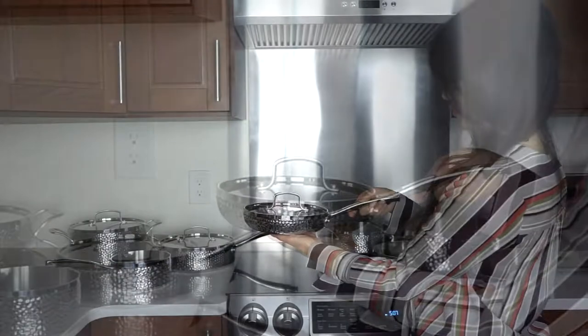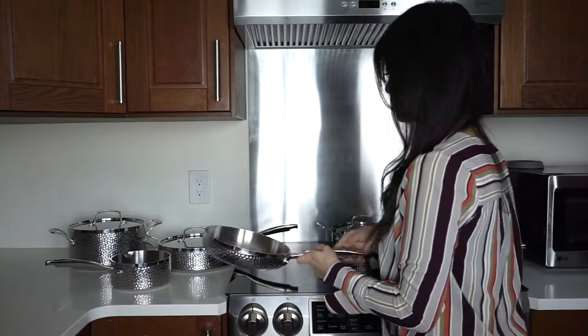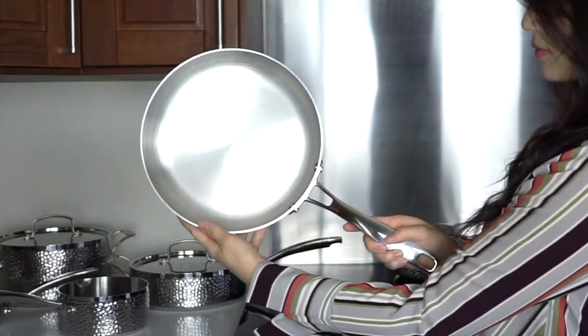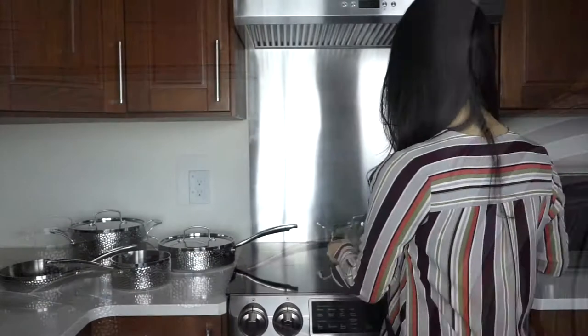The same qualities also make this entire set oven safe up to 500 degrees Fahrenheit, and each piece is also dishwasher safe and can be used under the broiler or in the freezer. One of the many perks of a great stainless steel set is that they can kind of go anywhere and do anything, and this set is no exception.